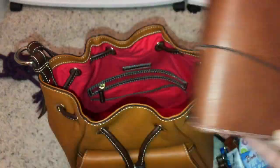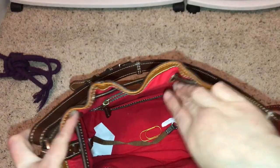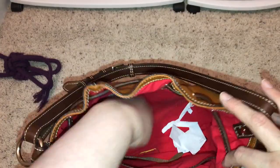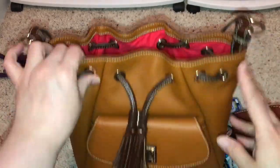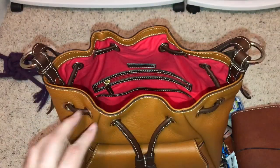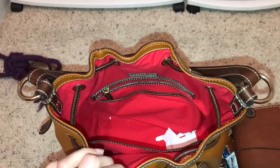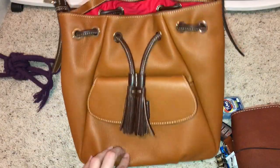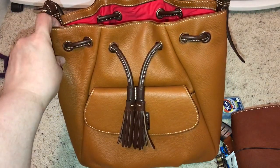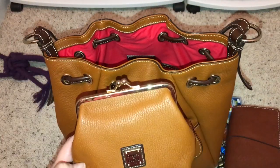I'm almost done. I have a giant paper clip in there, another receipt, and what looks like a straw wrapper. So that's about it — that is what I'm carrying right now. I'm probably going to carry this for another week, I love it so much. If I could find this in a brown I'd get it in a heartbeat, but the only color they're selling right now is this color. This is the Dooney & Burke Portofino Drawstring, and it comes with the large frame purse. Thanks for watching, bye.